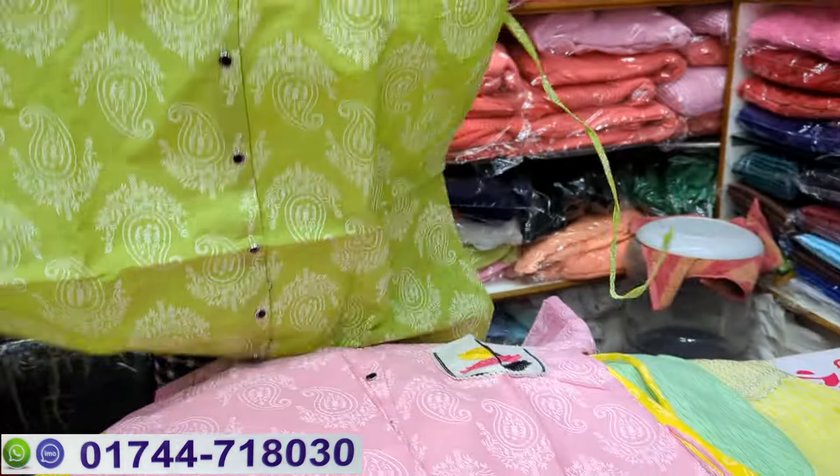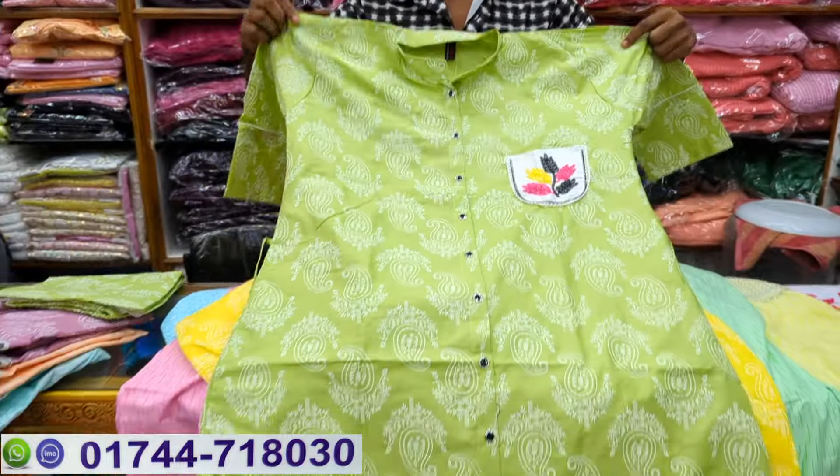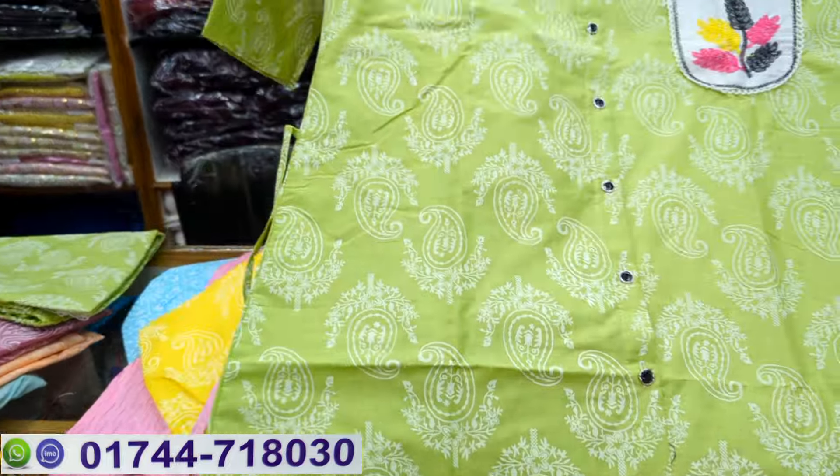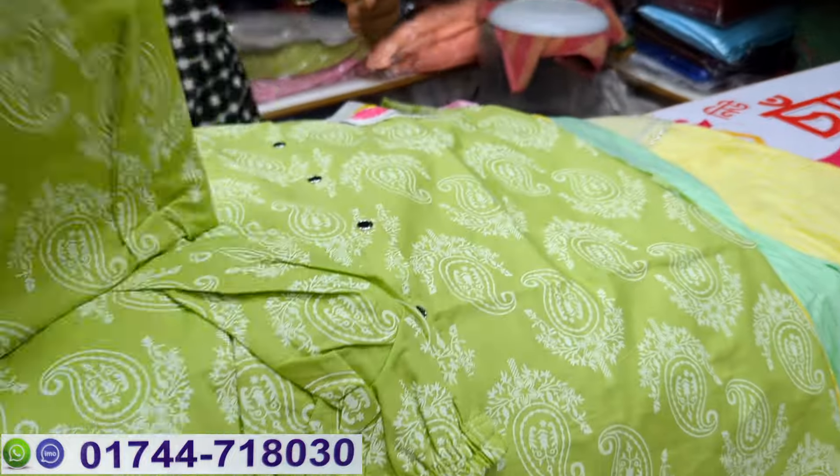Which price is it? $120. So $120. Next color.